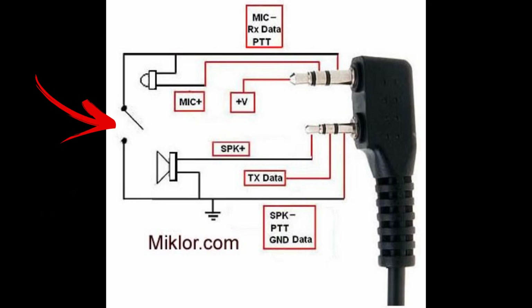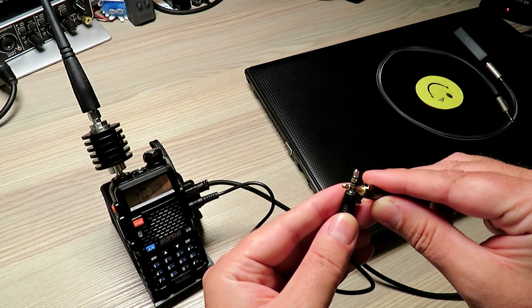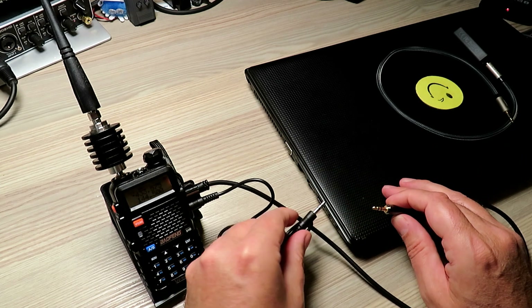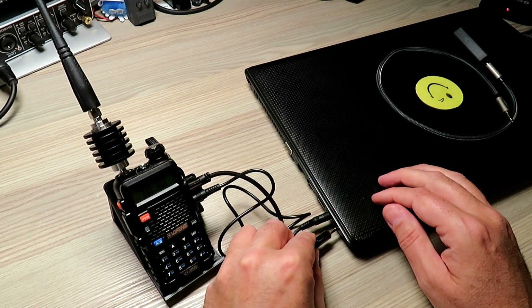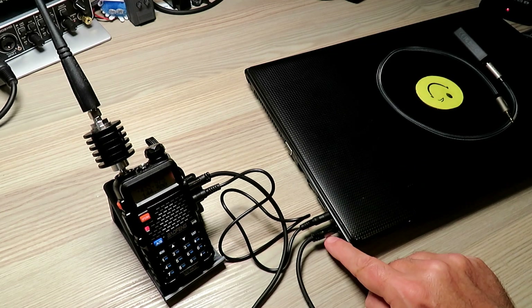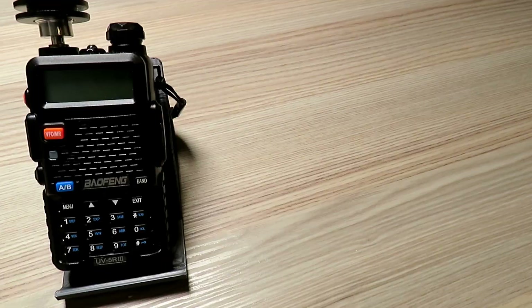The problem with the UV5R is this: to externally key the radio, it shorts out the two ground connection points on both plugs. This in itself isn't a problem as far as the radio is concerned. But when you plug your two plugs into the sound card of your computer, those will be shorted out. You'll get a situation where the radio keys up — as you can see, I'm simply shorting out these connections. To make this internet-connected radio system work, we need to plug it into a sound card, but these connection points within the sound card are common, so it will actually key the radio up, which is of no use.